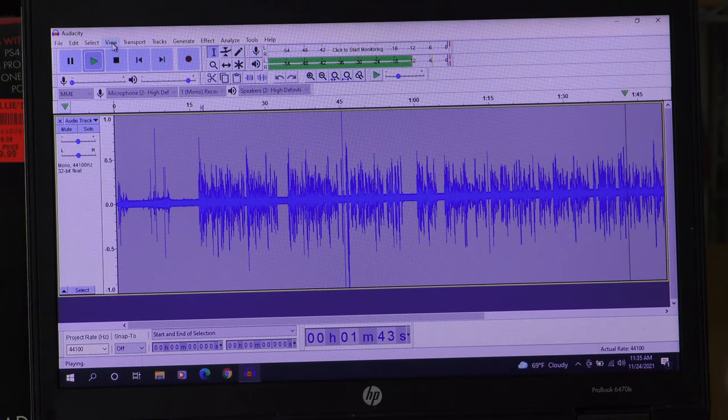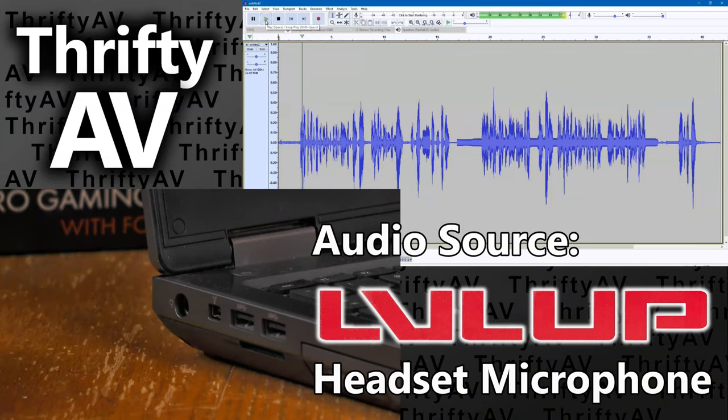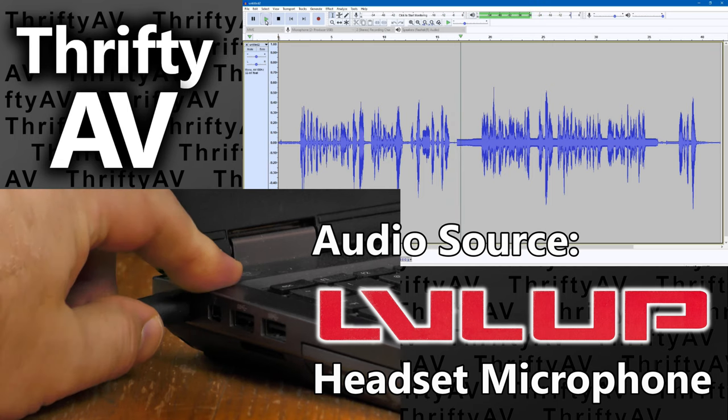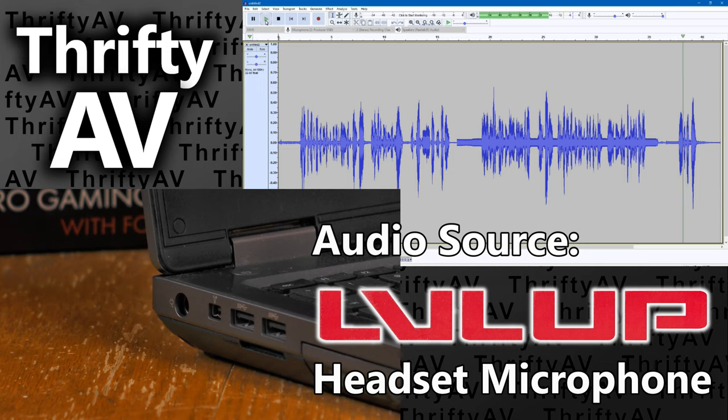Listening to the audio playback, I was getting a 60 Hz hum, which makes me wonder if it has something to do with the laptop being plugged into the wall. I tried again running off battery power and the hum wasn't as loud. I plugged the power cord back in and there was a noticeable increase in noise level. Unplugging again made it quieter — so this may have as much to do with my HP ProBook as with the Level Up headset.